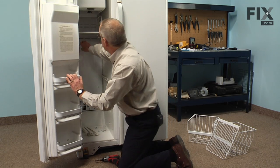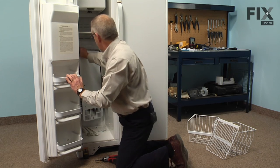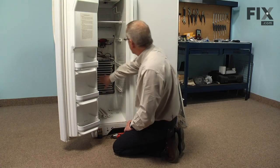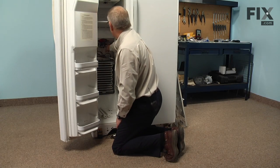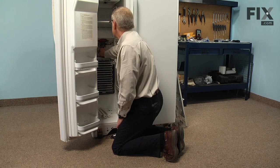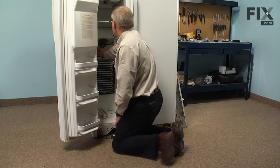With the shelf rails removed, we can tilt that evaporator cover away from the frame, take that out and set it aside. Now with the evaporator cover removed, we have access to the defrost thermostat, so we're simply going to disconnect the two leads that go to that thermostat — they have some inline connectors, so we'll pull those apart.